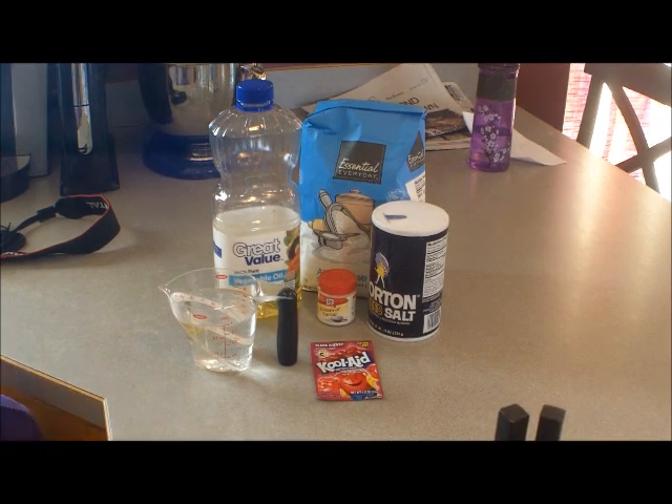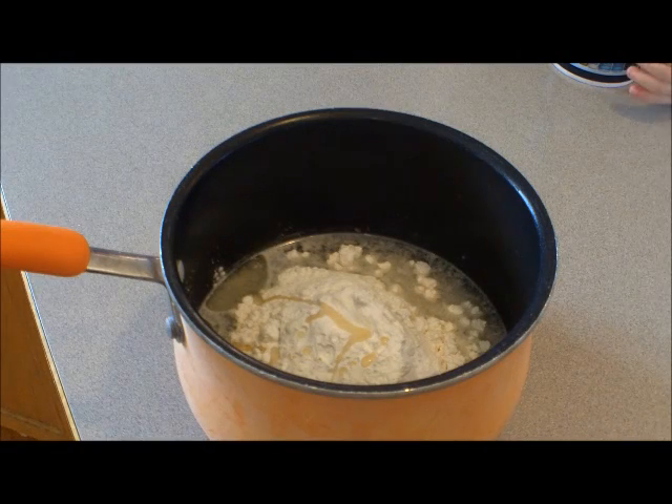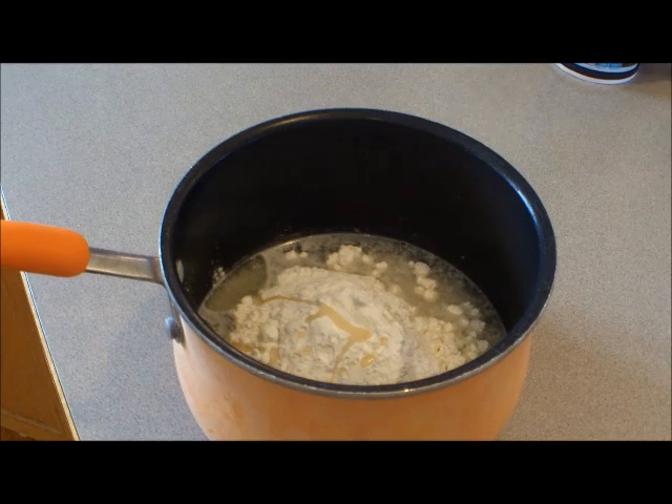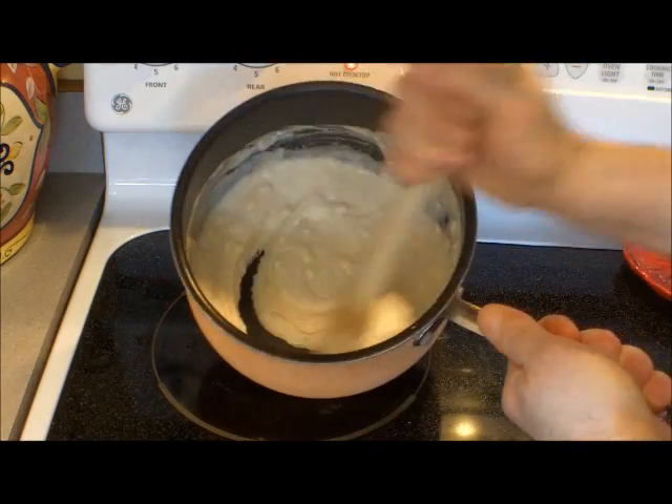Let's get started. We have all the ingredients in a saucepan except for the food coloring or Kool-Aid, whatever you're going to use. Put those in a saucepan, mix them, and put this on a low to medium heat and cook until it firms up.